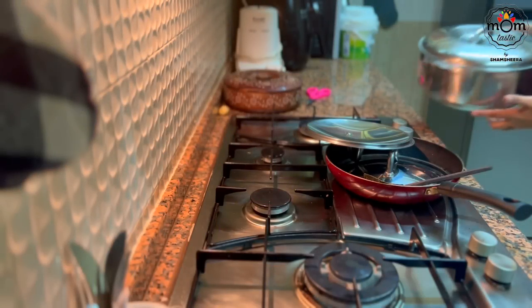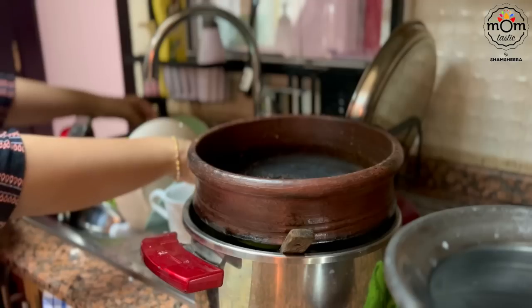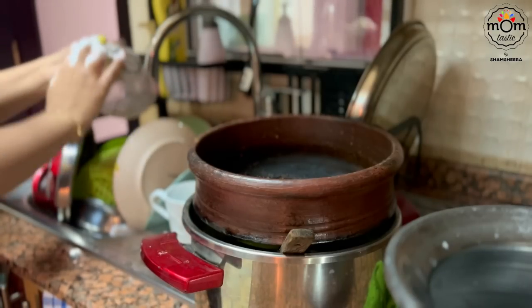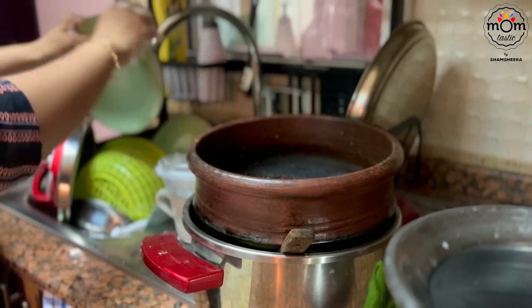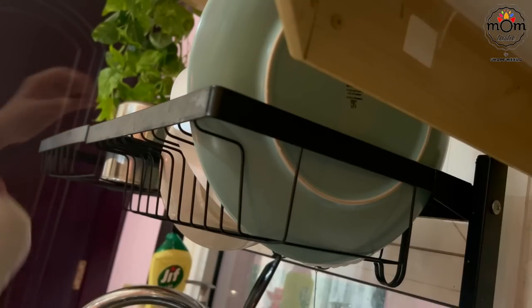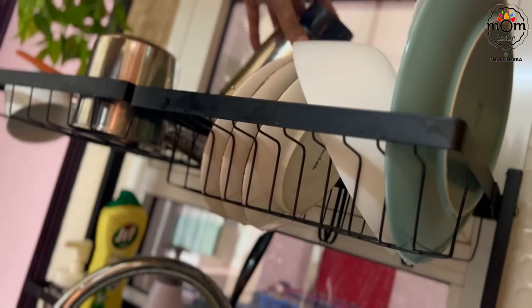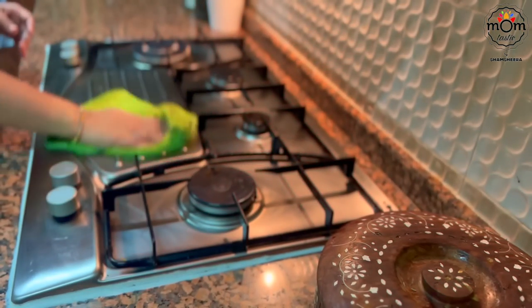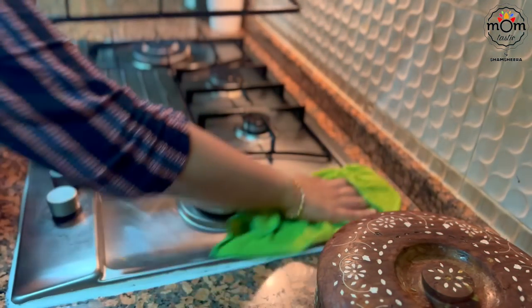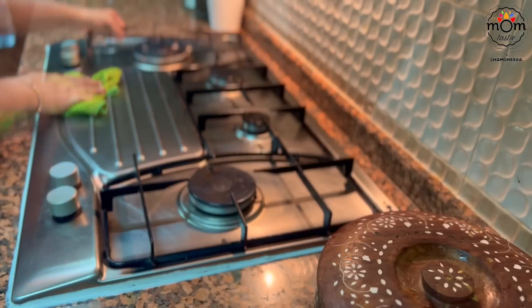This time, though, it was again not very much planned, like the camping we did last time. Staycations are something we have done earlier and we know how it will be. Before leaving, I had to clean the kitchen completely as we would be coming back only the next day.